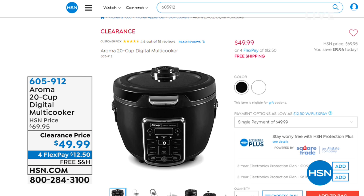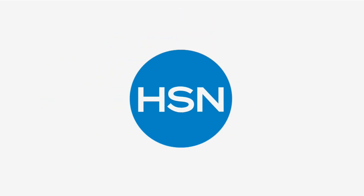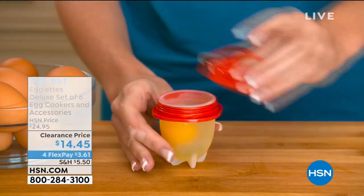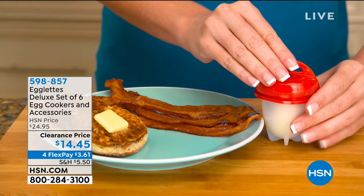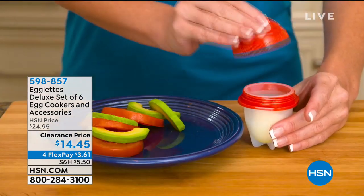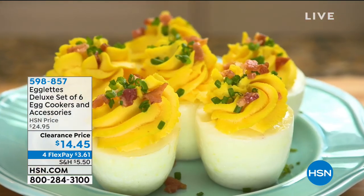You can start your shopping at hsn.com, on your app, or give us a call. When I read about this before I even saw it, I said, are we making hard boiled eggs by cracking open the egg? I was intrigued right away. This is from Egglets — the deluxe set of six egg cookers. You're getting a timer and the accessories. Clearance price, $14.45, four flex payments of $3.61.